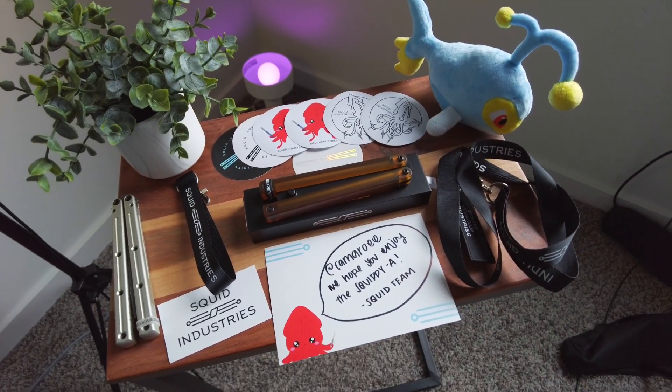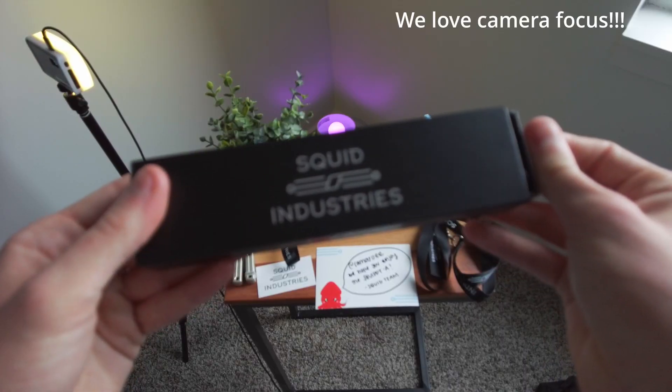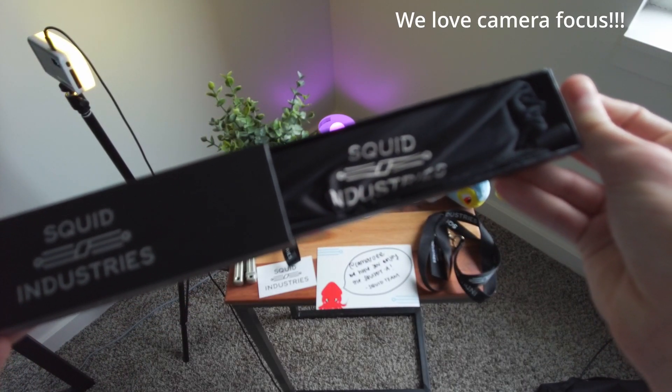This is the Squiddy A, and no, this is not a quick draw. It's been a while since we've had a full review, hasn't it? Full disclosure, Squid Industries did send this product to me for free for the purpose of this review, but any and all opinions expressed within this video are my own and not influenced by Squid in any way. Along with the Squiddy A, Squid also sent me a bunch of cool stuff like stickers and a lanyard. Thanks, Squid!